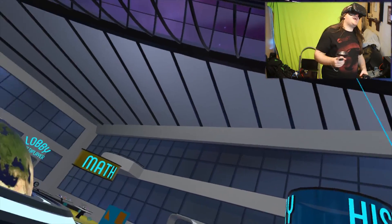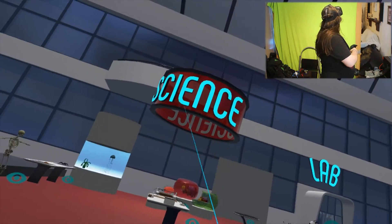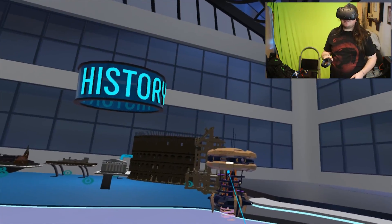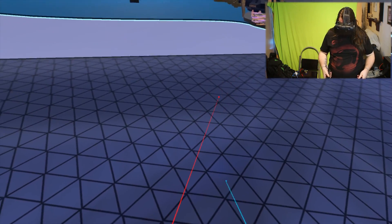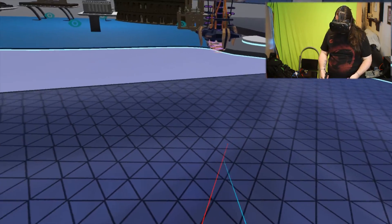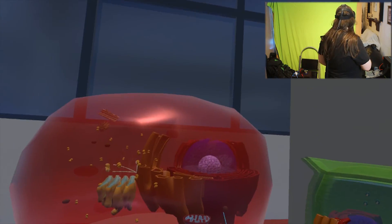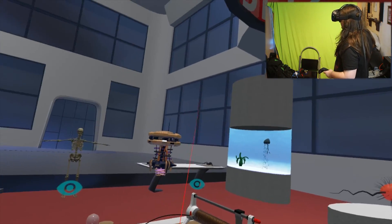Welcome back to the chat. Today we are playing Edmersive, which is an educational VR experience. We've got science, lab, geography, maths, history - whatever that is, that looks cool. I guess I have to teleport to set coordinates. Let's try a science one - oh, it actually works! It marks it red if you've done it.